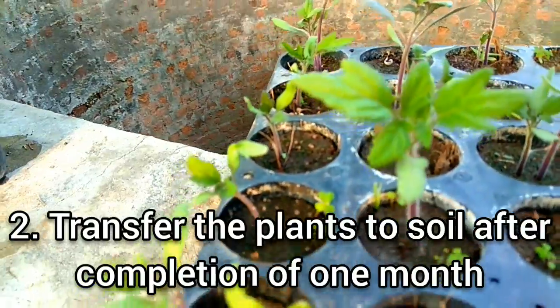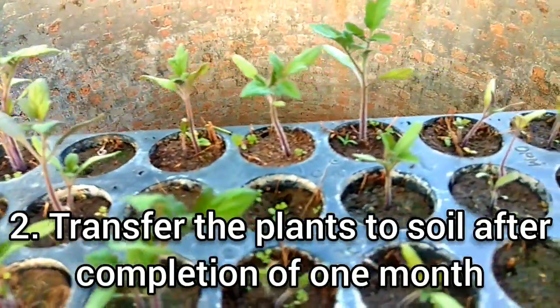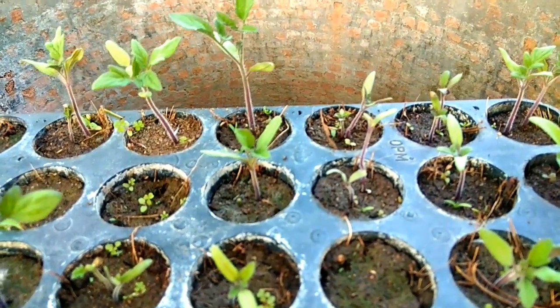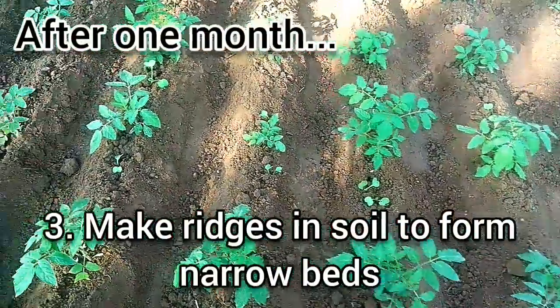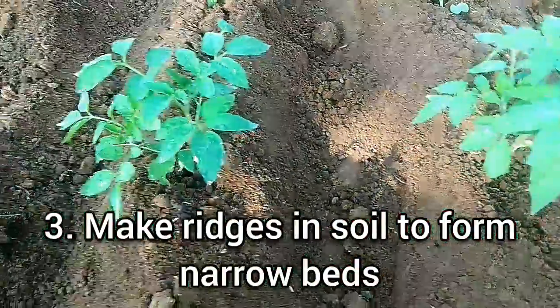We will transplant the seedlings into the soil. We will put them in the soil and see how they have grown. We have transferred them into the soil and it has been over a month. Now see how good the plants have grown.